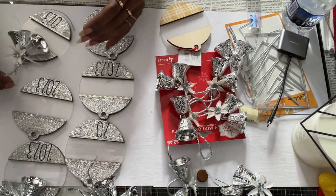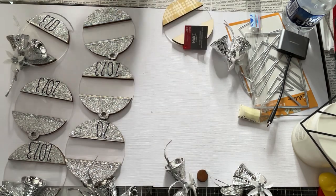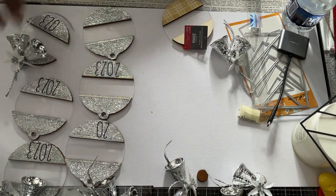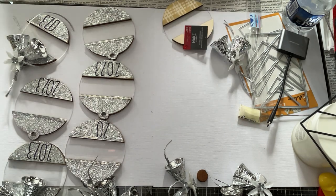Back to my ornaments — they're going to end up looking like this, but with a back on it and something extra I'm going to add. I'll show you how it comes together. This is going to be my ornament.